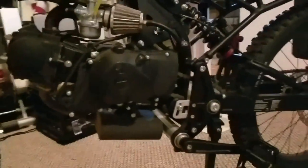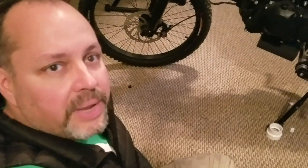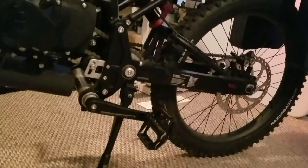The 49cc motor is pretty good. I've only had it out for a couple of days on back roads, and one thing I've noticed is it doesn't have a lot of low-end torque. Once you're up around 15-20 miles an hour it carries you well, but on the low end you'll find you use the pedals a lot to get up to speed. That's actually a plus for me since I bought this for exercise.